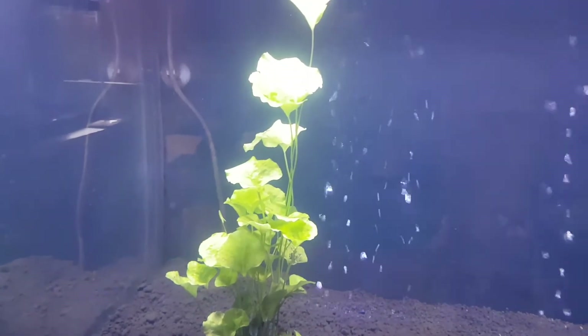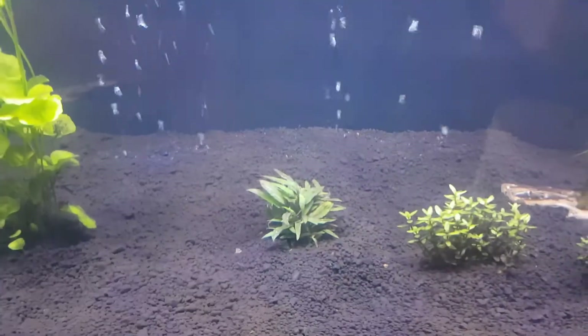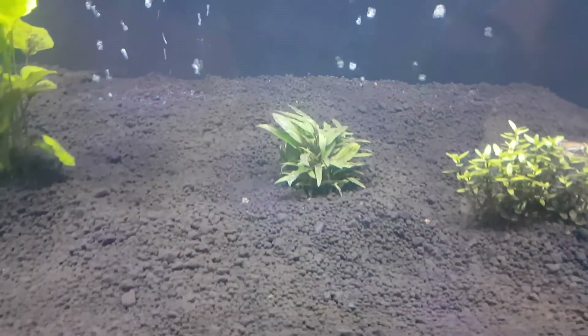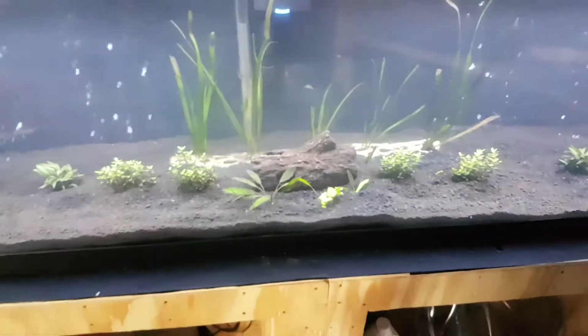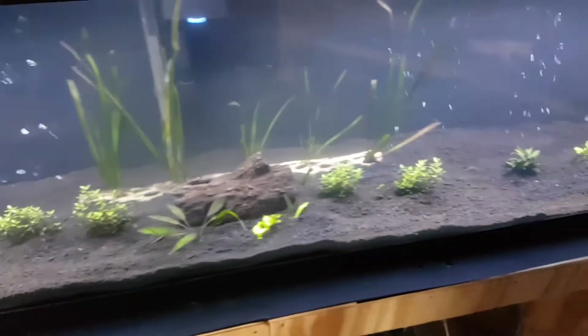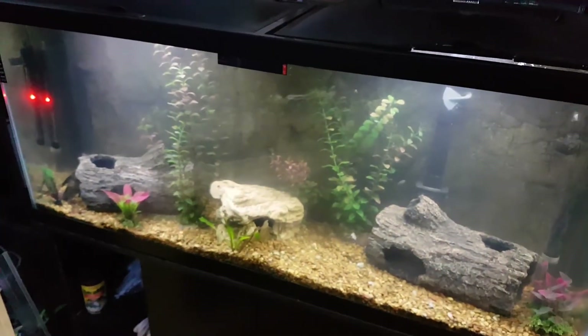We got the cryptocoryne — I got a Wendtii Green, and I also got another one over here. They're growing pretty slowly, so I think I'm going to have to use root tabs on them and see if we can get some results.